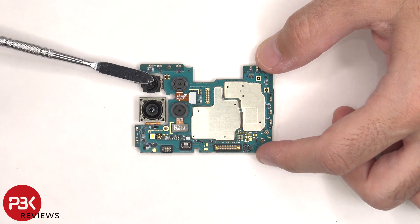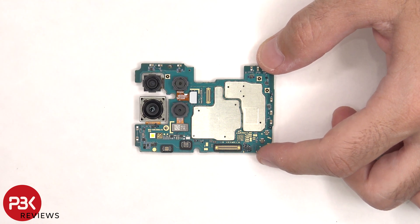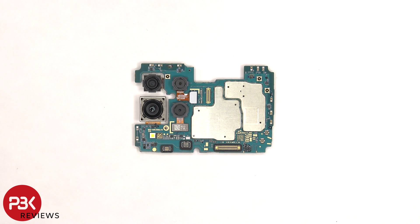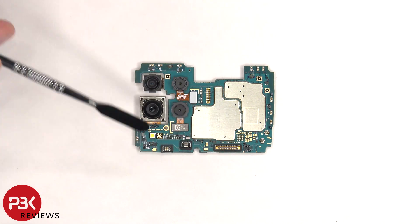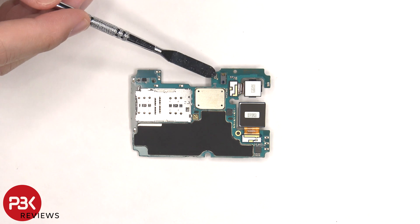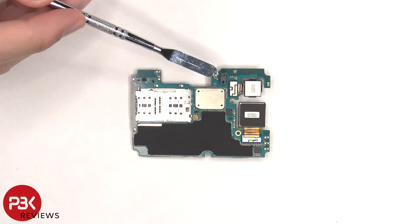None of the cameras have OIS or optical image stabilization. The camera connectors can be disconnected by just popping them off. The LED flash is located here and there are rubber gaskets around the connectors. The SIM card and memory card reader is located on the back, as well as a secondary microphone and the proximity sensor next to it.